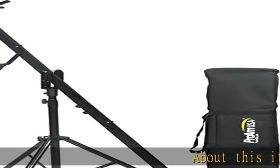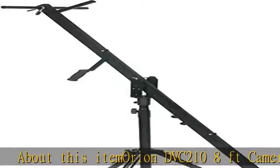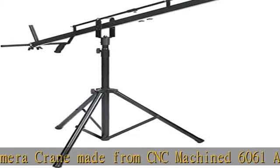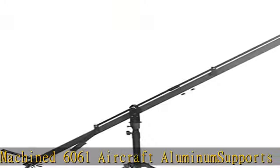About this item: Orion DVC-2 10, 8-feet camera crane made from CNC machined 6061 aircraft aluminum. Supports cameras and motorized heads up to a total of 10 pounds (4.5 kilograms). Smooth, effortless motions on three axes.